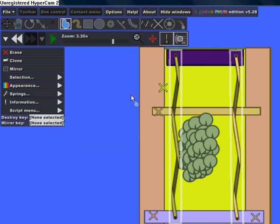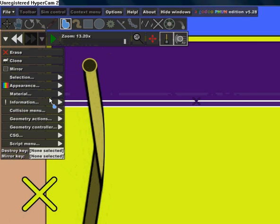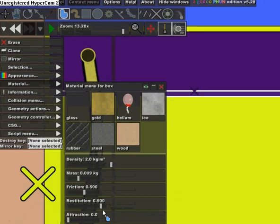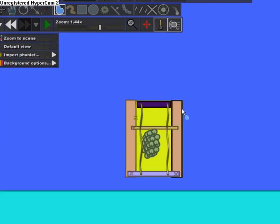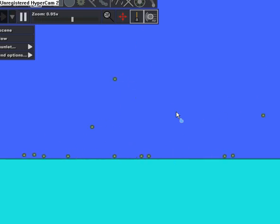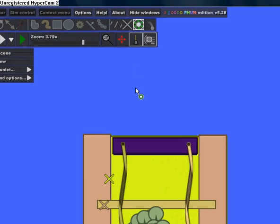Now click on the smaller rectangle, go to Material, and make the restitution 1000. Right now you already have a bomb, but it's just going to explode any time you click Play. To make it explode on contact, there are a few more steps.